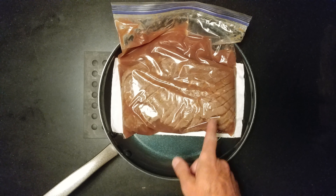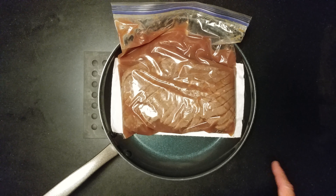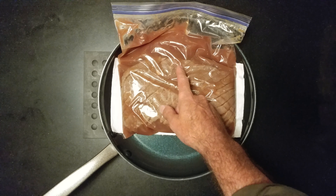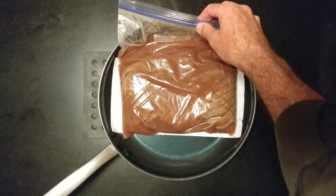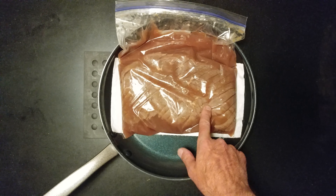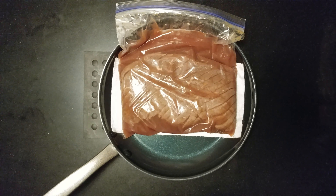I diamond cut a London broil and then marinated it in pineapple juice — two days in the fridge, then into the freezer. I just wanted you to see this color. As you can see, the acid in the pineapple juice cooked the outside of the meat.